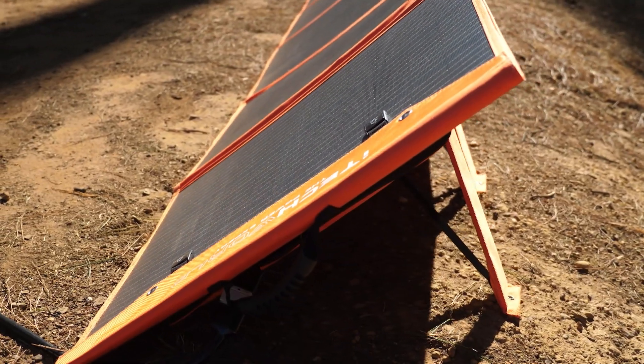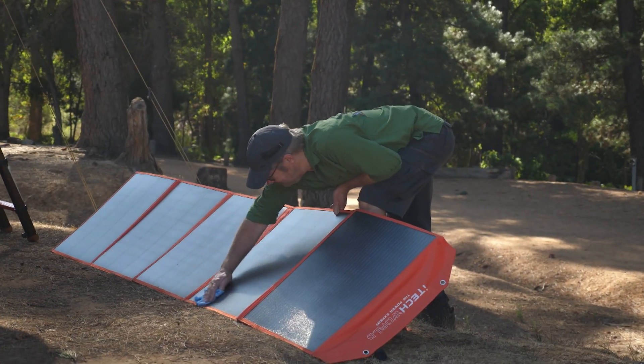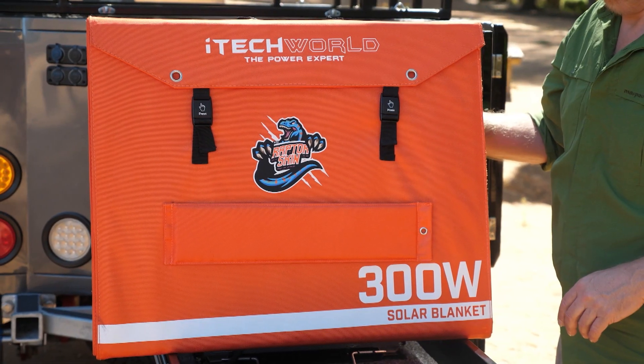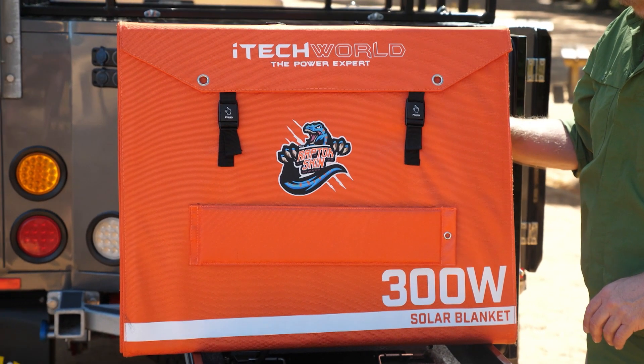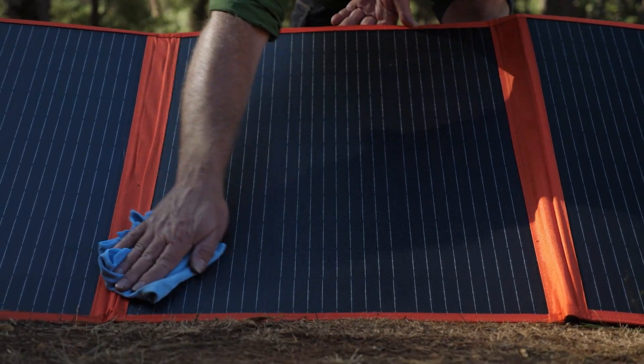You can also see if the panels are losing efficiency as they become coated in that fine red dust that drifts over everything at a bush campsite. The iTech World solar panels have a durable raptor skin coating that is anti-reflective, scratch and UV resistant — and of course it's easy to wipe clean.